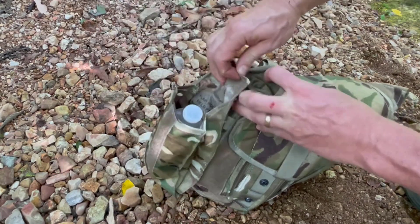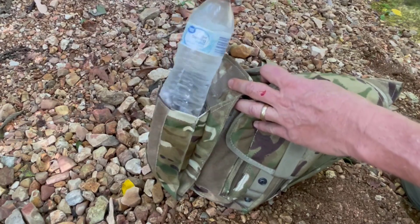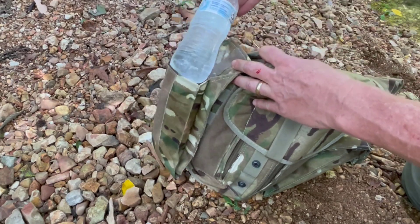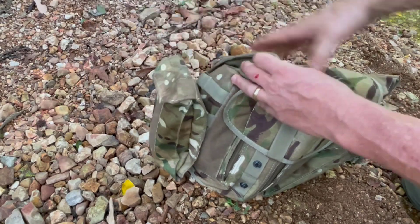Not too big, not too little. I carry a water bottle — I like water, it's a good thing to have. Now this will not hold a two-liter Nalgene bottle but it will hold a regular size store-bought water bottle like that.